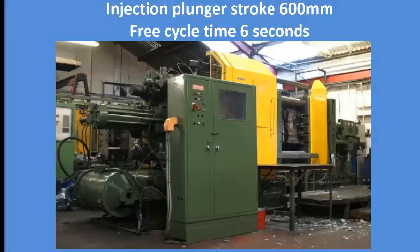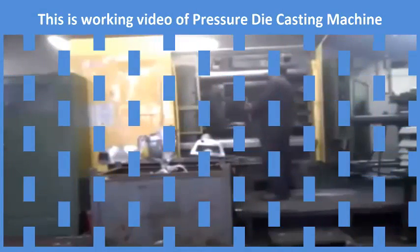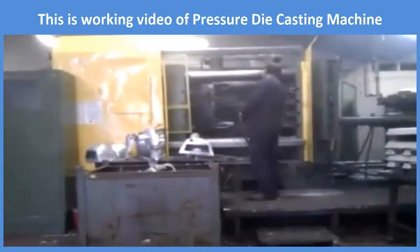Free cycle time is 6 seconds. This is a working video of the pressure die casting machine.